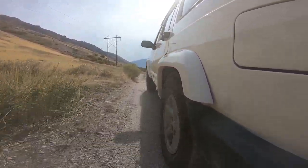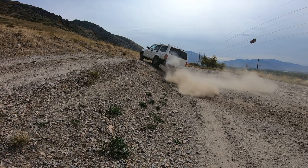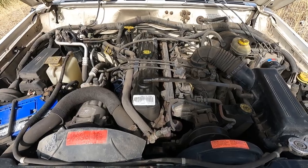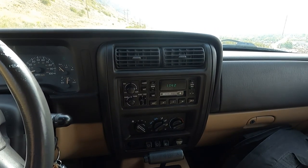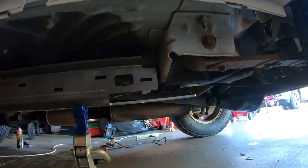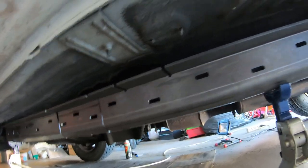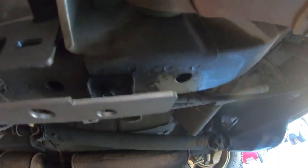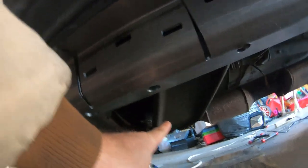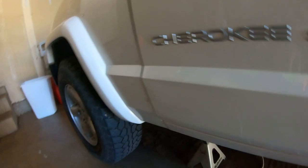So I ordered a set of these frame stiffeners for the XJ. You can see them — they're held up by the jack stands right now. This side I haven't done yet. I was just seeing kind of where it fits and how much I need to clean off. It goes all the way back here, and I'm going to have to pull some bolts and brackets and move things. Hopefully everything's long enough because I have the transmission and transfer case skid plate and the transmission crossmember there that I need to pull both down to finish cleaning it up.